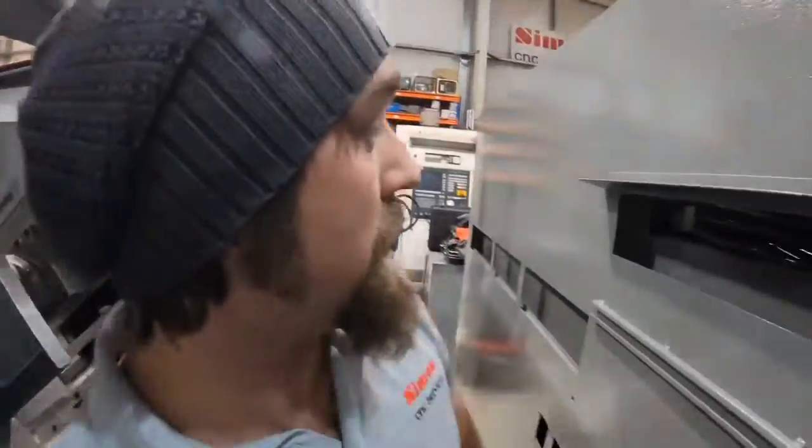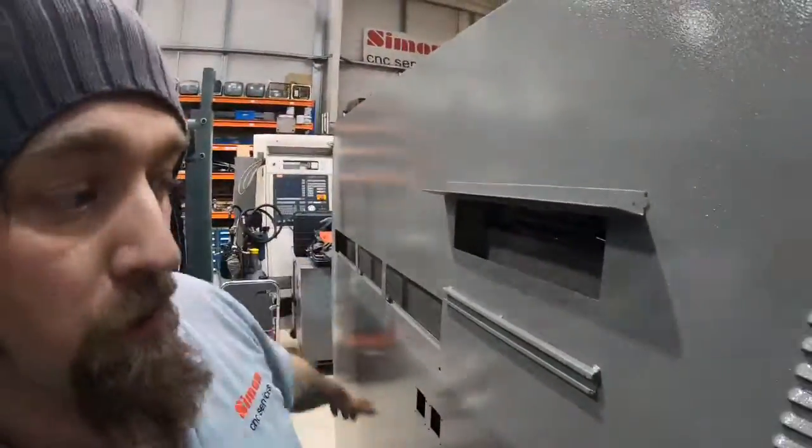We're back on the Traub TNC 65 where we've just literally started the wiring. Yesterday I managed to get the cabinet painted and the doors, so that's all the painting pretty much done with.